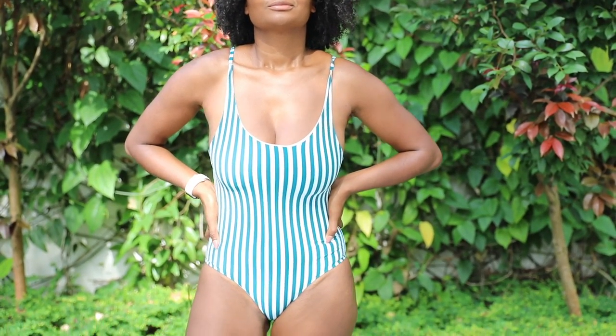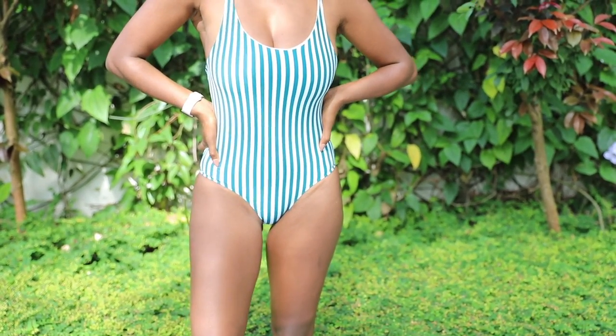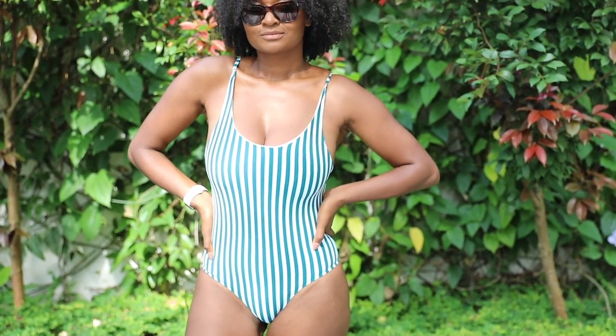Hey guys, welcome back to my channel. You guys have been asking and I am finally answering you. Today we are going to be making a simple one piece swimsuit.